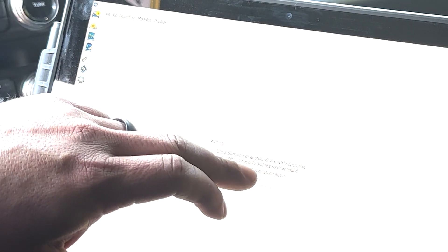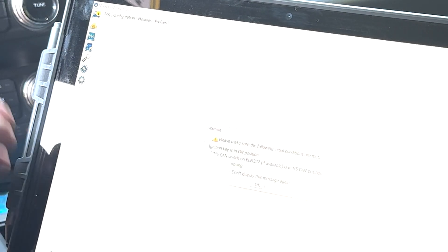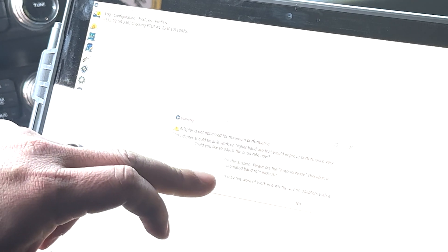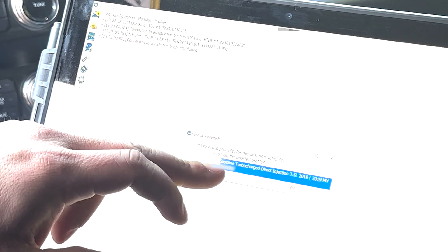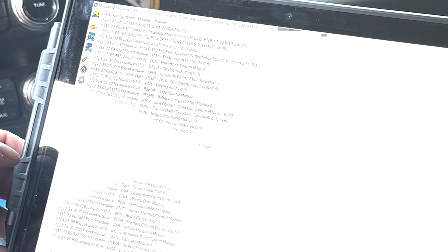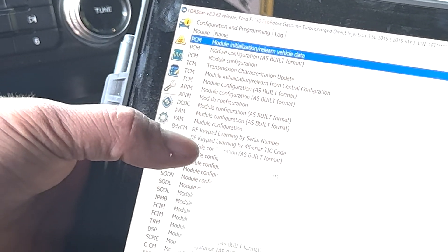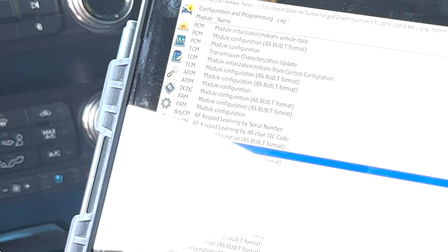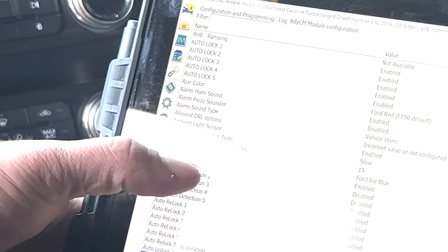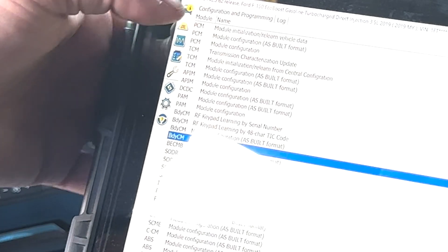Now it was time to code the new battery to the truck's body control module or BCM. If you're simply replacing an old H7, all you have to do is reset the BCM, but I also had to change the battery type in the battery management system or BMS. After connecting to the truck I went to the configuration and programming tab on the left, which looks like a computer chip, then to the body control module, then module configuration. This is the as-built format — the normal one does not have the H8 available, so I had to go into the as-built format button.